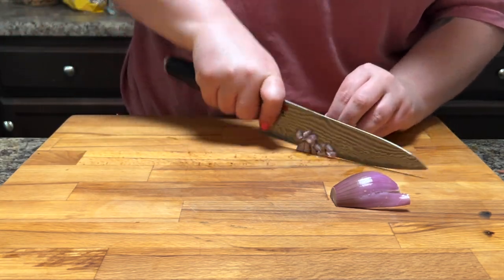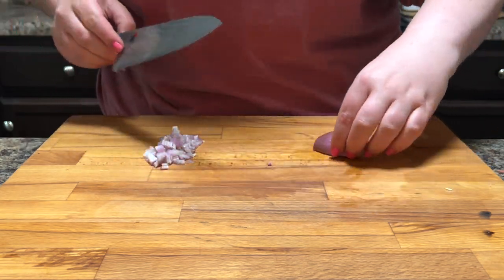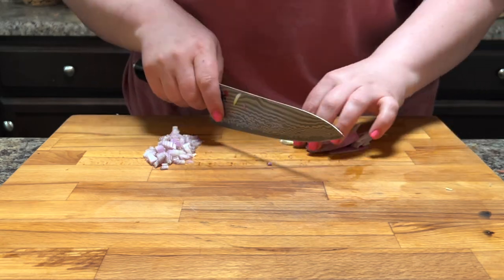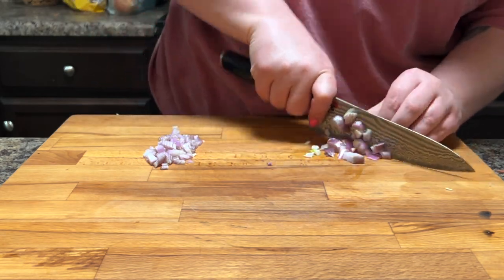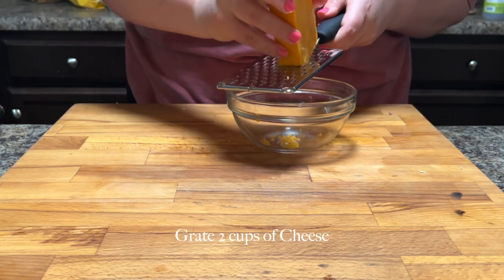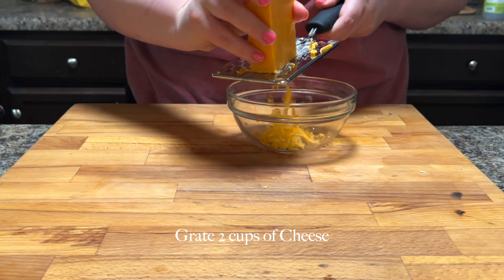When I was cutting this, I accidentally cut off the root end and I don't recommend doing that, because the root end holds the onion or shallot together while you're cutting it and makes cutting much easier. If you cut off both ends, things get kind of squirrely.